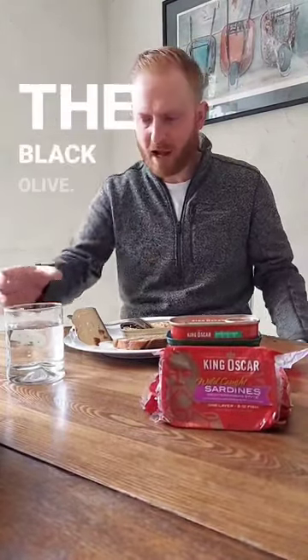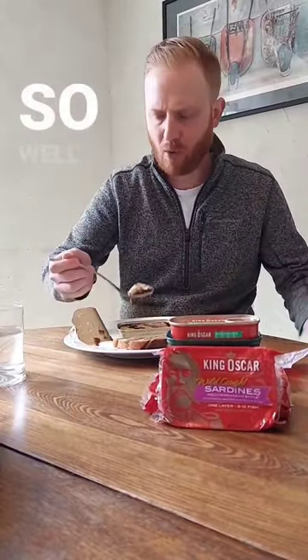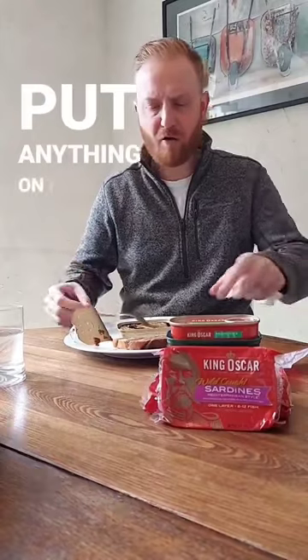The red bell pepper, the black olive, those herbs — oh my gosh, they just go together so well. You don't have to put anything on here.